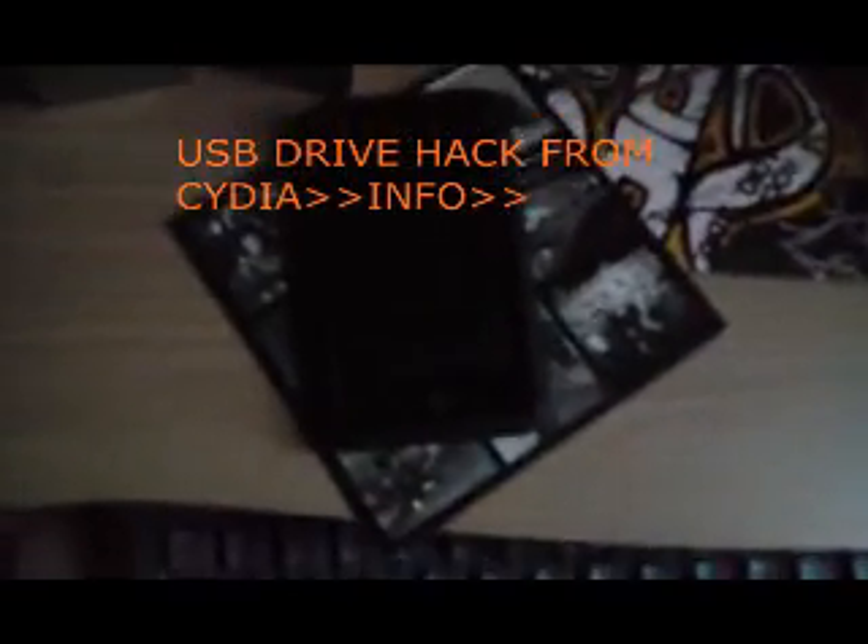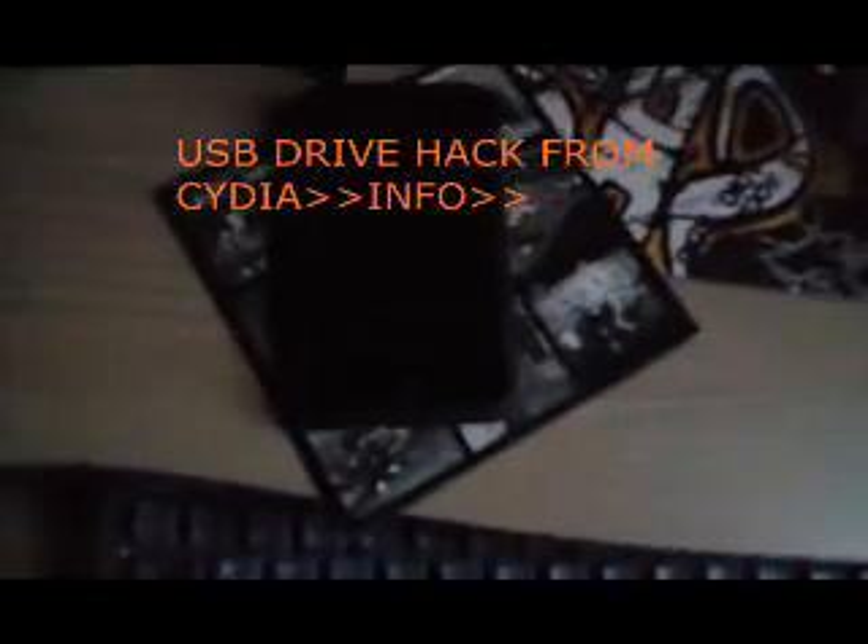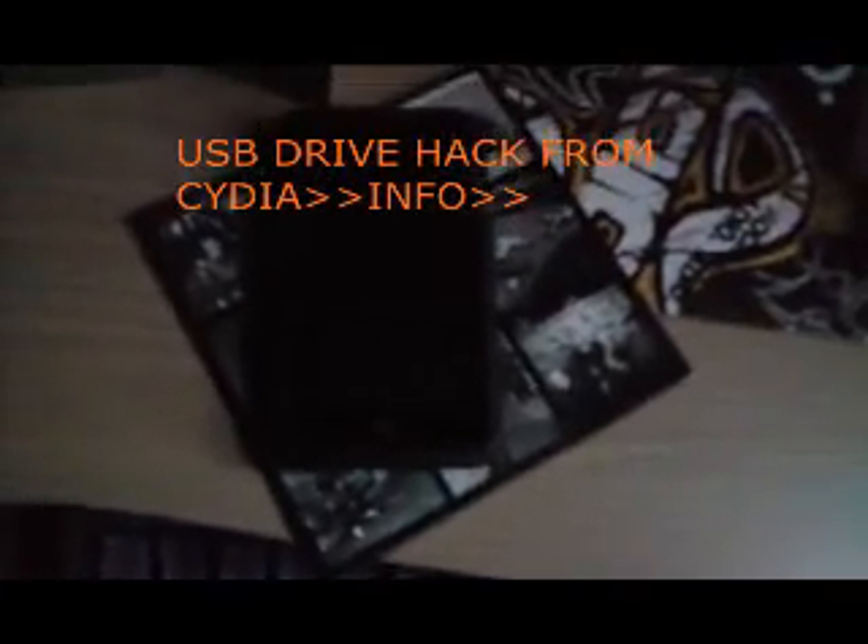This is a quick video on an app I found on Cydia the other day. It's a really good app. Basically, most iPods, when you plug them in, you can use them as just a disk — a memory storage device where you just drag and drop onto the iPod. But the iPod Touch and the iPhone don't have that feature.